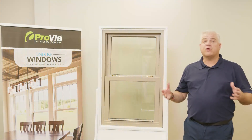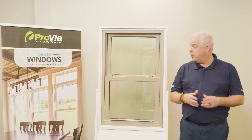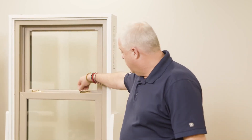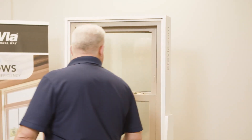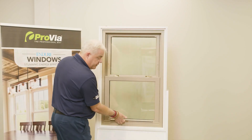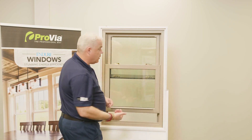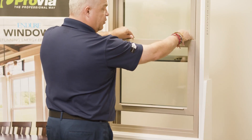I wanted to talk about a few troubleshooting tips with the double-hung window. When the window is in the lock position, to unlock it we're just going to sweep the handles around, lift the bottom sash up past the sill dam, and then to tilt the window in we push the lock handles towards the glass and the window tilts in.